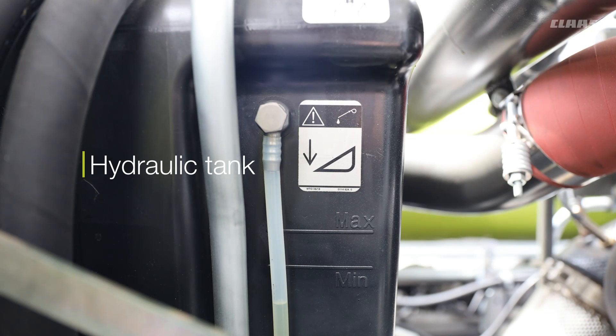Coming back, we have the hydraulic tank. To check the level, please make sure that the feeder housing, the grain tank, and loading tube are all in the correct position so that the hydraulic oil level reading is accurate.